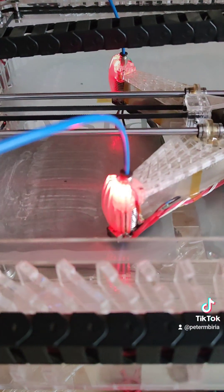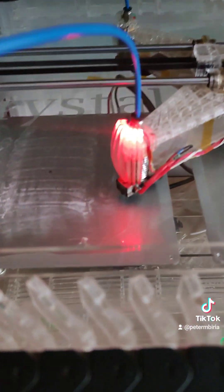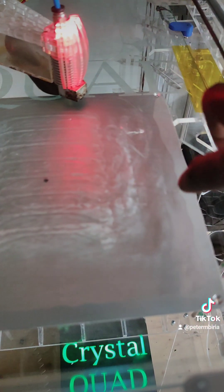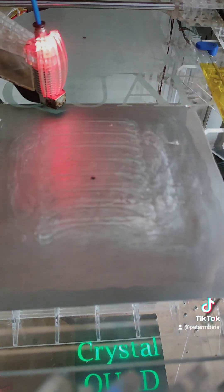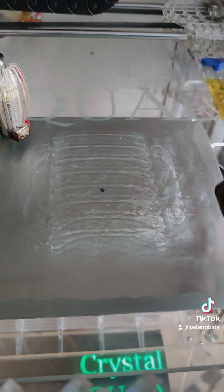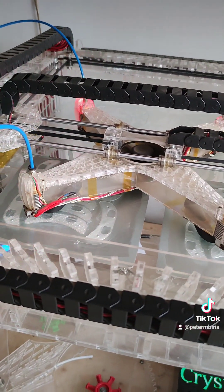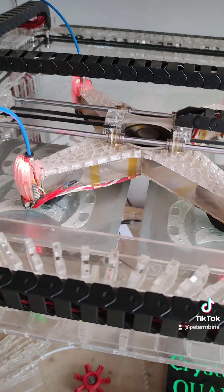That's the foundation being laid right there. I'm using translucent or transparent filament, that's why you can't easily tell where it's laying, but you can see that filament right there. Printing is now in progress — it's doing infills.